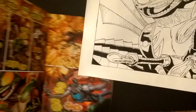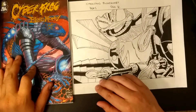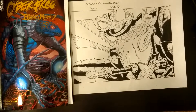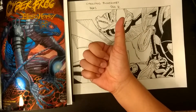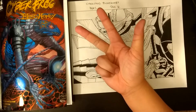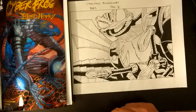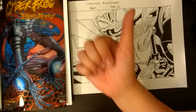Anyhow, that's the review. Let me know what you think — if you liked it, please hit the thumbs up. Subscribe if you haven't, and hit the bell for notifications. If you have any comments on Cyberfrog Bloodhoney or my art, leave it down below. I will see you next time.